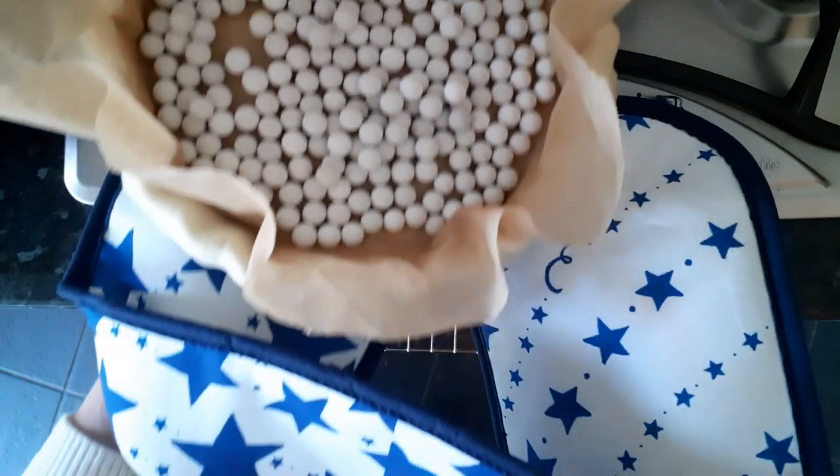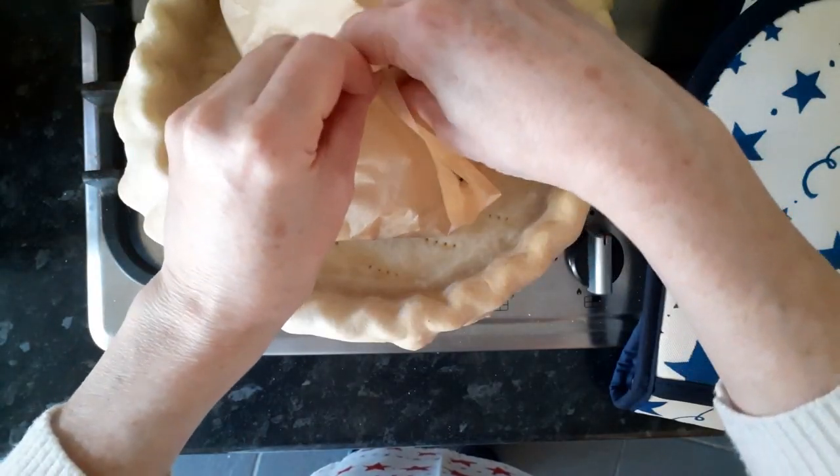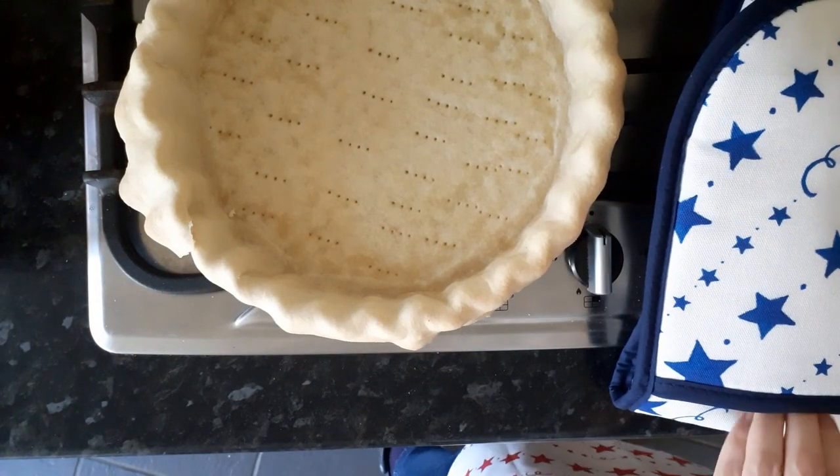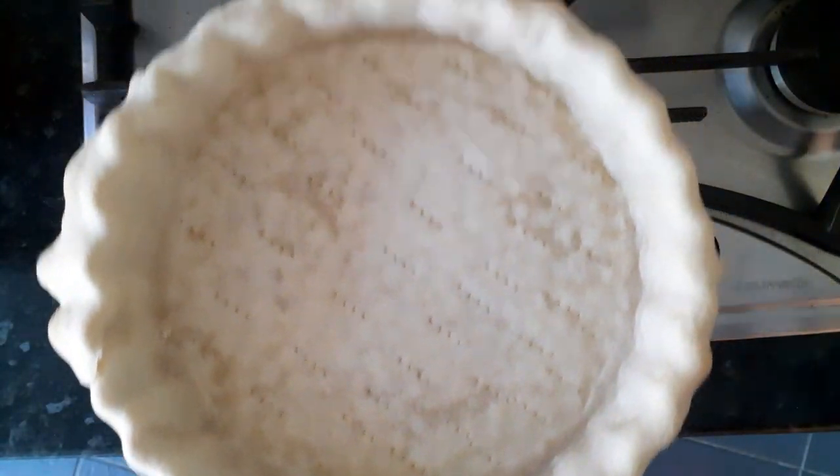Five minutes before the end of its baking time, I like to take out the baking beads just so that the middle of the pastry cooks through really nicely.